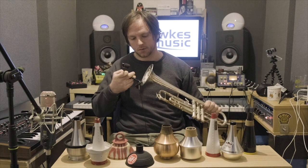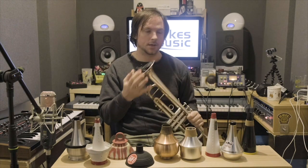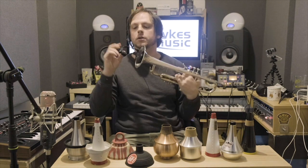Practice mutes are used for, as you would imagine, practicing. They're not necessarily made for performance, although you can use them for performance, of course. They're just very, very quiet, and their main purpose is to quieten the sound as much as possible so you can practice in places where potentially you're not allowed, or it's not the best idea to make lots of noise.